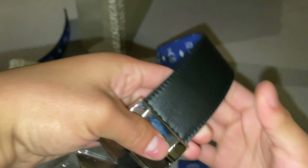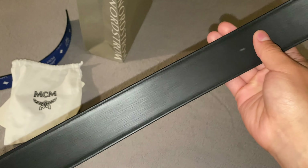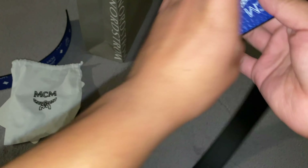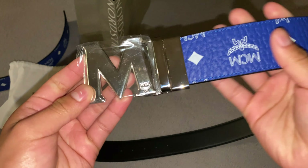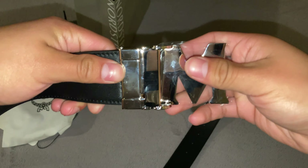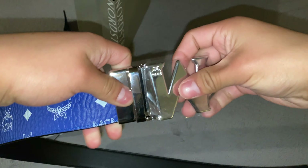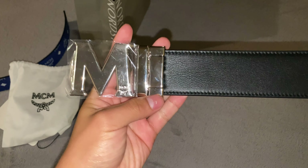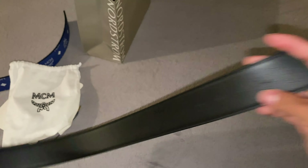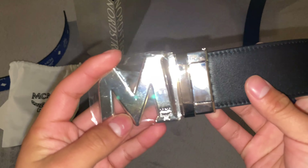This style is reversible, so you're going to get two belts in one technically for the price of one. It's reversible, so if you're trying to match with the blue you can use the blue side, or you can use the black side. To flip the buckle, all you have to do is just firmly pull it apart this way and then spin it — pull it and spin it, click — and then you have it on the black side.